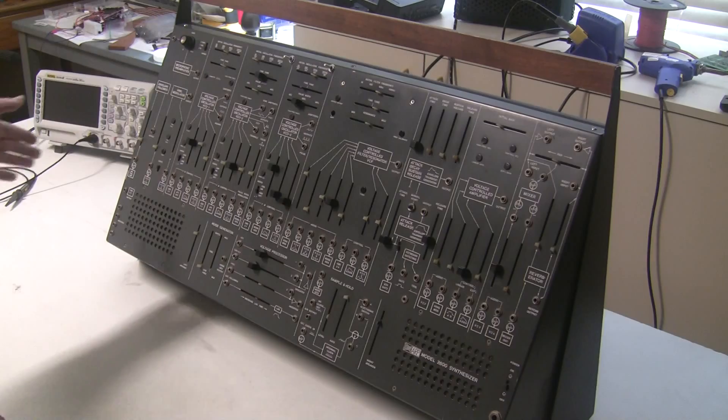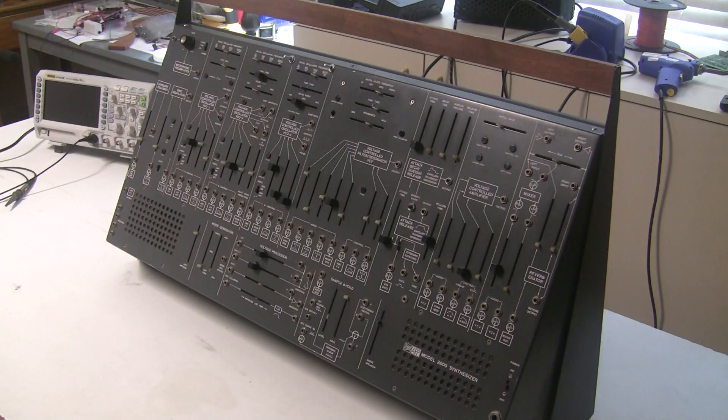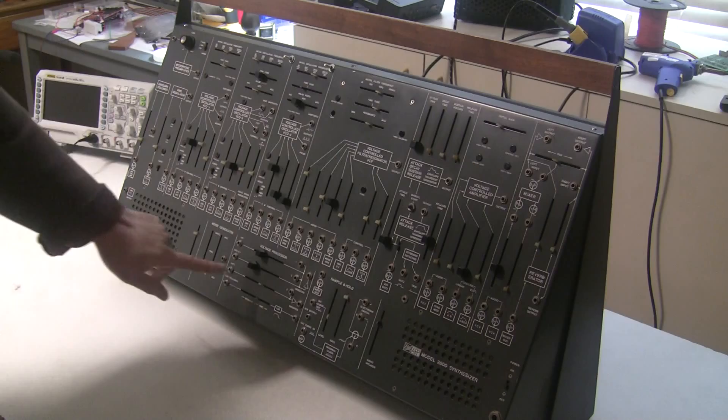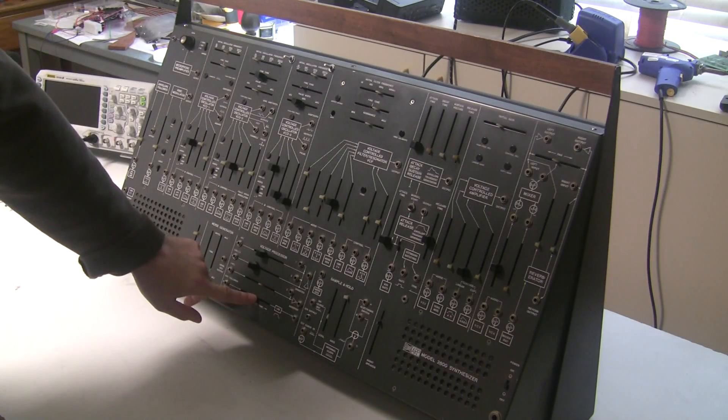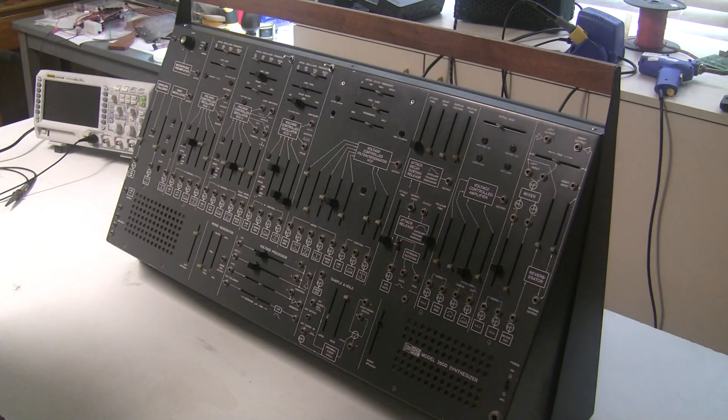I have the matching keyboard — it has a wood handle — and a lot of the slider shafts are broken and slider caps are missing, so we're going to be replacing all the sliders.